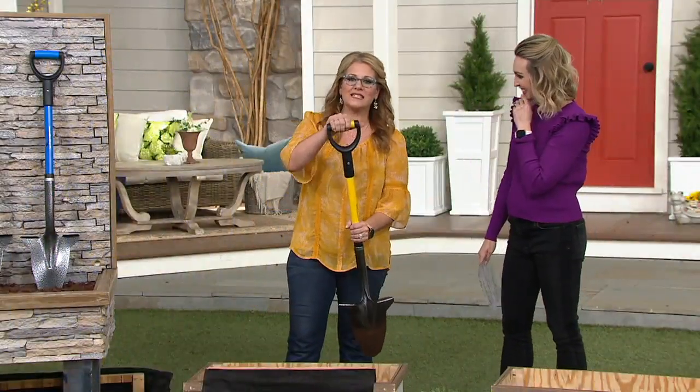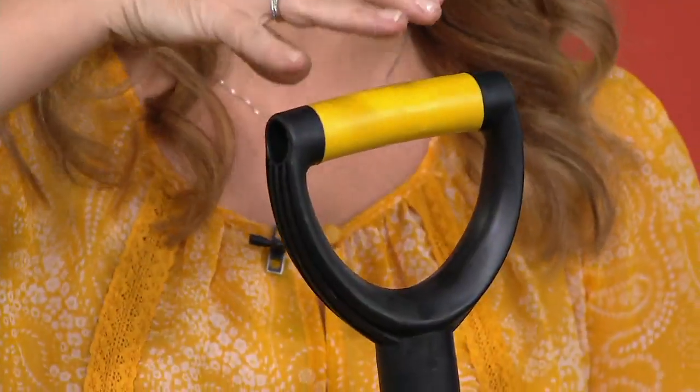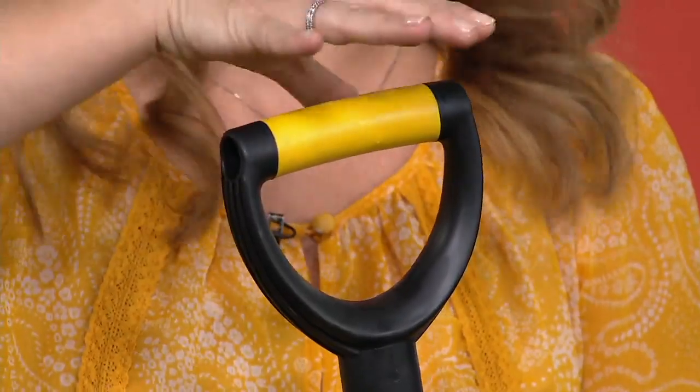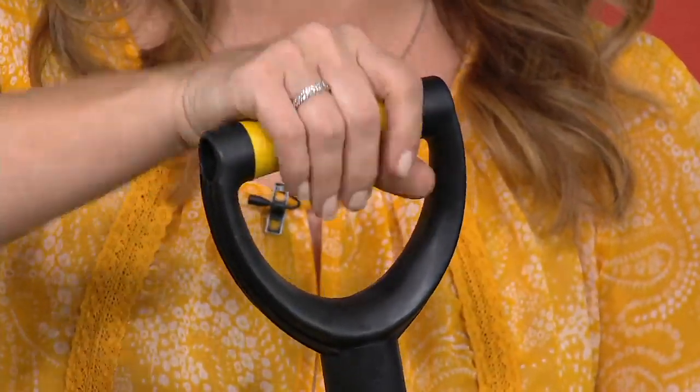Also the oversized grip — I have to get into that too, because I don't like to use gloves. My hands get really hot and sweaty when I'm out using gloves in the garden. I wanted something with an oversized grip that was nice and cushioned when I'm doing all of that work.